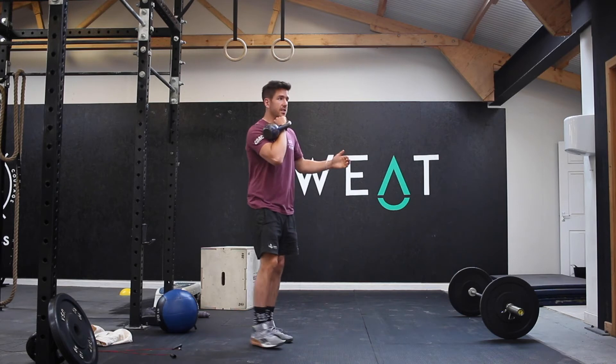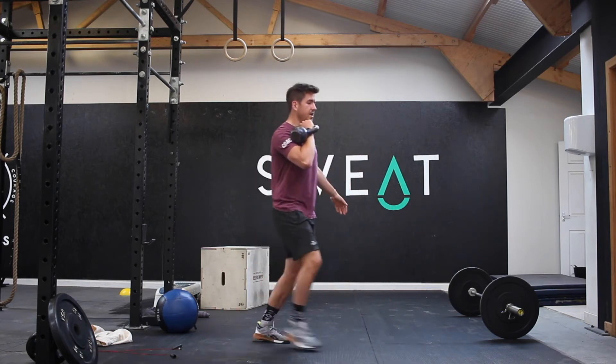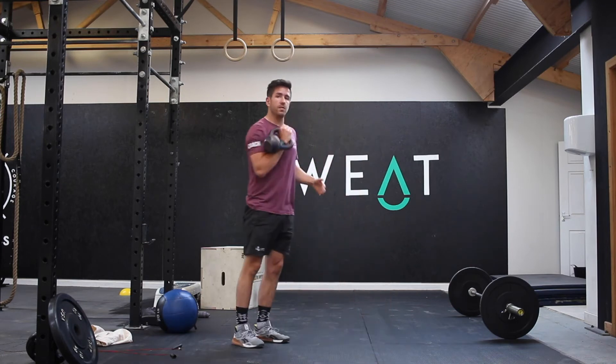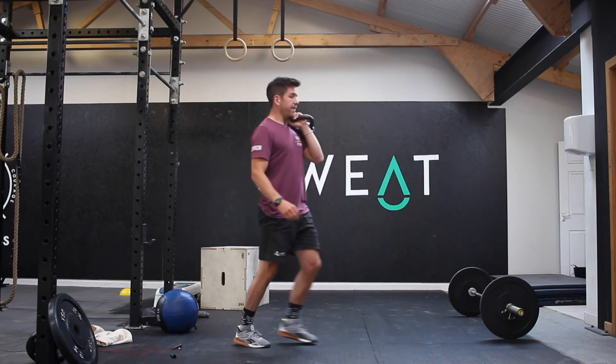You're going to do front rack lunges — 10 on your right hand side. Once you've done 10, swap over, 10 on your left hand side.